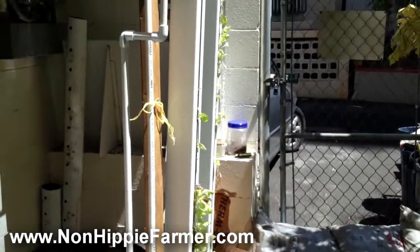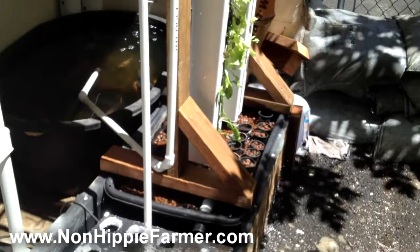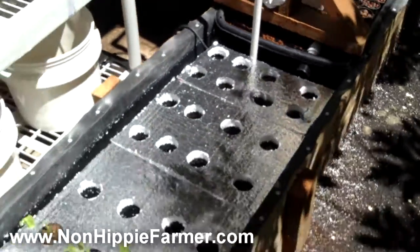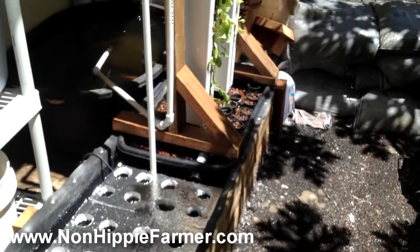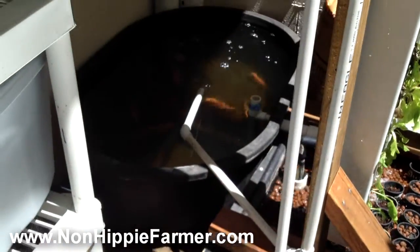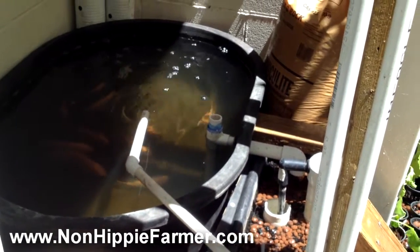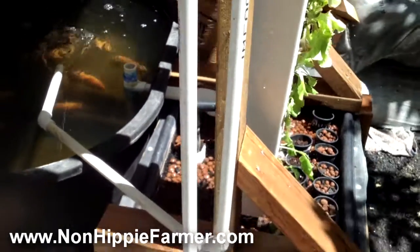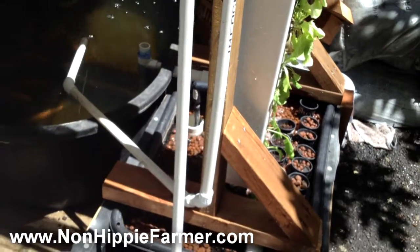I just planted a bunch of little seedlings that I got from the store in there. You'll see here that I'm actually pumping from the floating raft grow bed — the end of it over here is basically a sump. The fish tank was a little bit higher than the floating raft bed, so I'm just draining, basically doing a solids lift overflow from the fish tank right into the trough. But I was getting a lot of solids, and a lot of people said it doesn't matter, but I didn't like it.